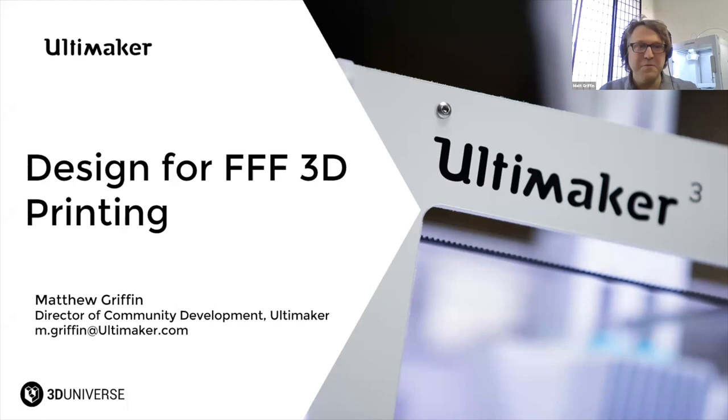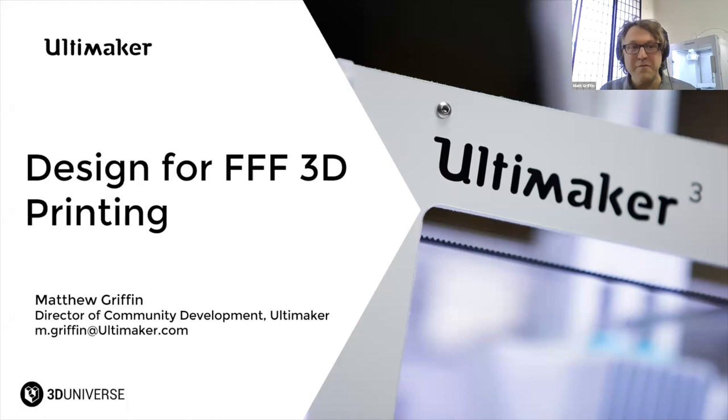Thanks to 3D Universe and Vitspace for including Ultimaker in this great event. It's really fun doing an event with you all. Today I'm giving actually two sessions, and this is the first one focusing on design for FFF or FDM. The second one is on 3D printing materials.